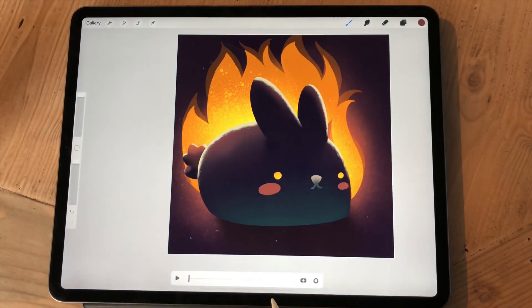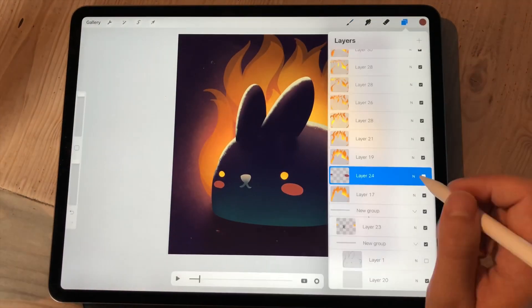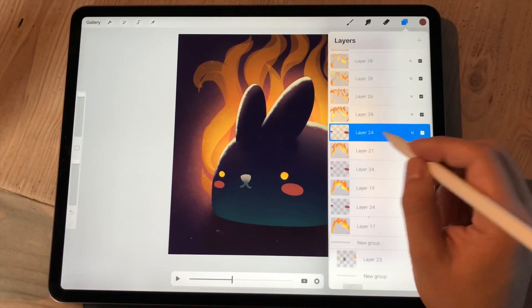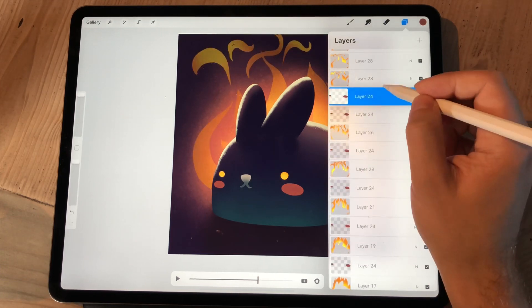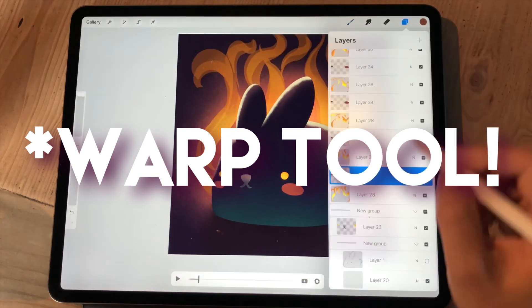And then you can do some stuff that isn't possible with the quick shape tool alone — for example, S-curves. I usually fake S-curves by using the quick shape tool; it's just a quick workaround for that.